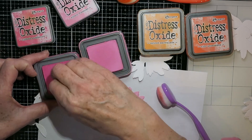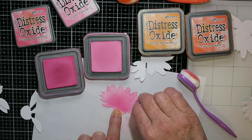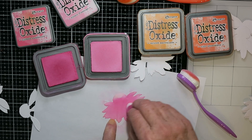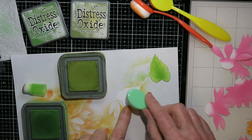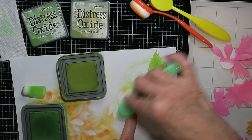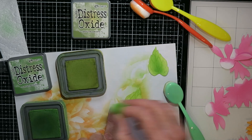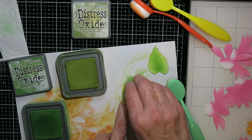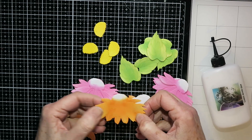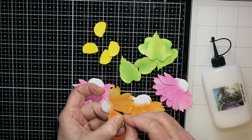I'm ink blending all my die cuts now. I went over with a lighter color — for the pink it was Kitsch Flamingo — and then went back in with Picked Raspberry on a finger brush just to darken up the centers of the flowers, doing that with each layer. For the leaves I used Peeled Paint and Mowed Lawn the same way, with a slightly darker center. For the flowers, the notched edges can be bent and pinched with your fingers to get a very pretty raised effect.